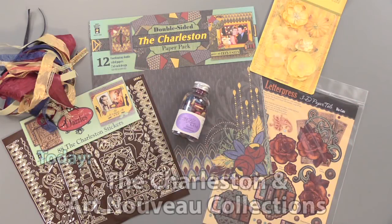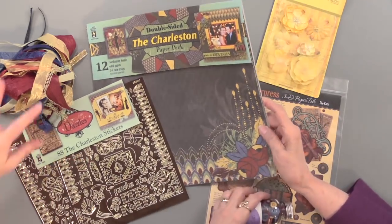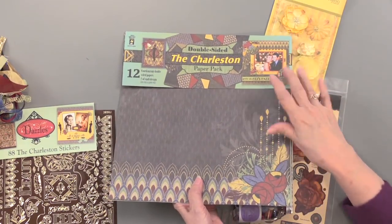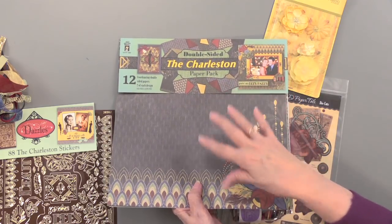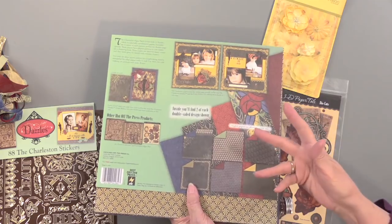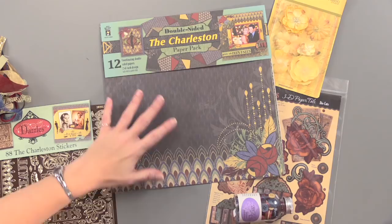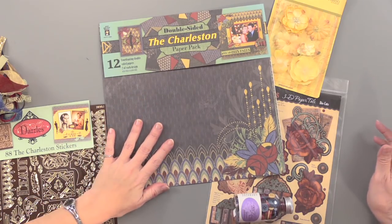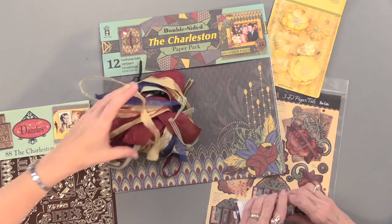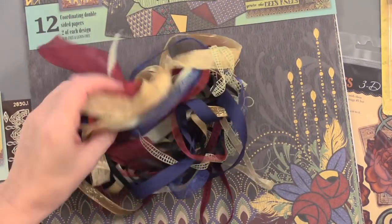Here is the whole collection — all sorts of goodies, a nice big collection. The papers are 12 by 12. The projects are on the insert — there's a scrapbook page, cards, and information there. You can see there's some rich, darker tones. You'll be able to see all these in detail on the product video. We've got the papers, ribbons that match, custom made, with lots of fun designs.